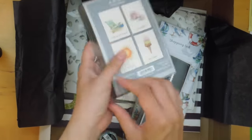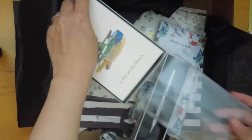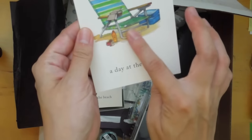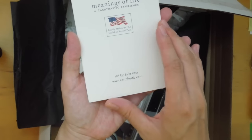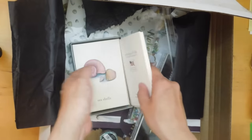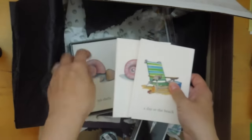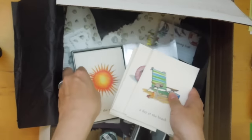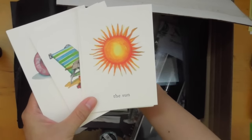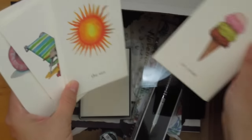I can show you the quality — it's almost like watercolor, probably made in the USA, and the paper is really, really nice. So there's the beach design, the seashells, the sun, and ice cream. Really, really nice.